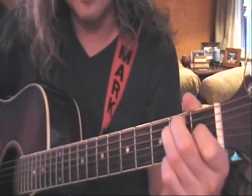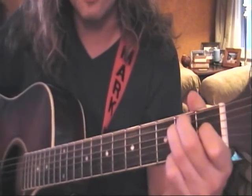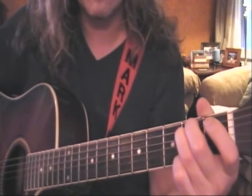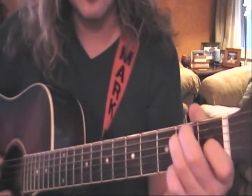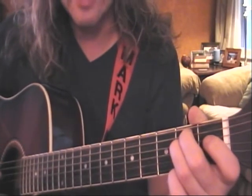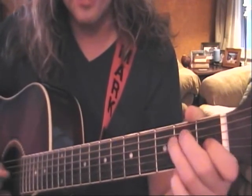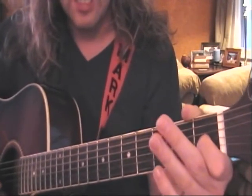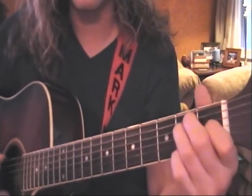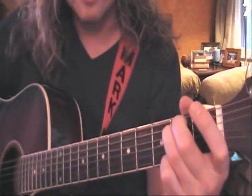Now in order to make an E minor, just release your first finger, opening up the G. So again, E major: open E, second finger second fret of A, third finger second fret of D, first finger first fret of G — play all six — then release your first finger to make an E minor.